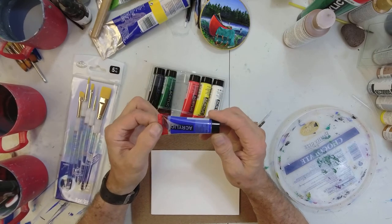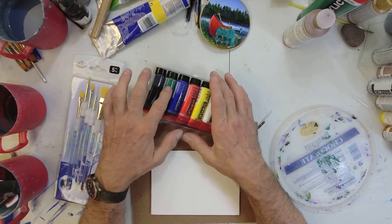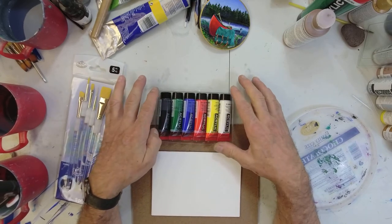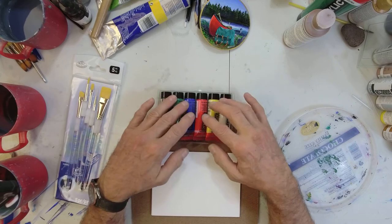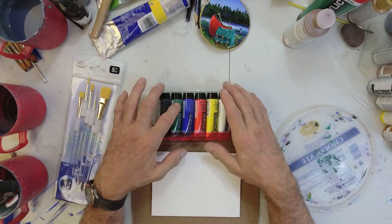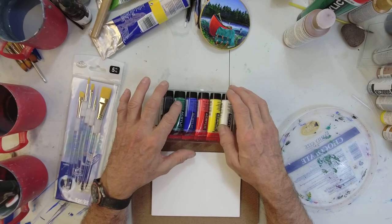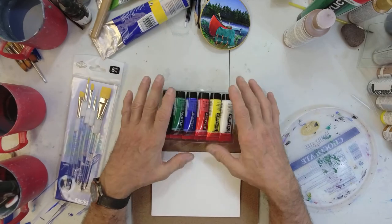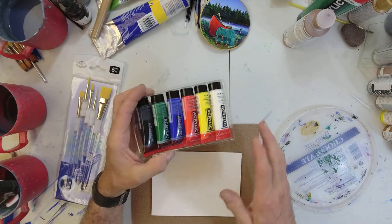We've got these little itty-bitty tubes, and these are the basic colors: ultramarine blue, lemon yellow, a red, a green, a black, and a white. The only thing not in here that I wish was is a brown, so you may have to go out and get a brown — but during the course of this program I'm going to teach you how to make brown out of these colors. We've got our primary colors, black and white, and the green is cheating because yellow and blue make green, but it's nice to have. We're going to learn a lot about color blending.